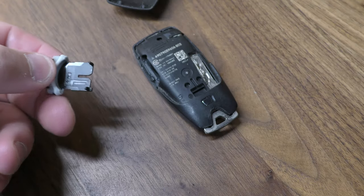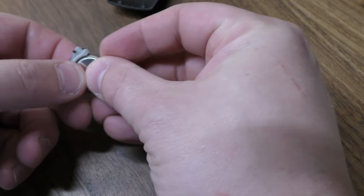Flip this over, take out your old battery. The new one goes in — pops in with the positive side facing downward.